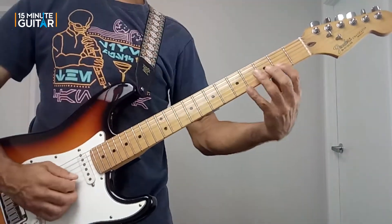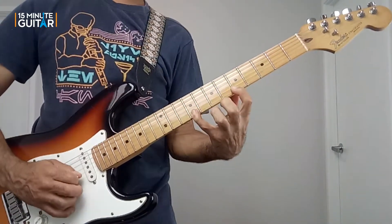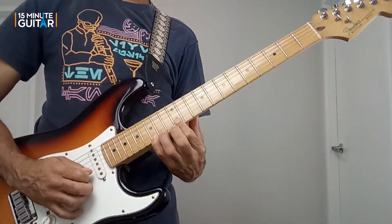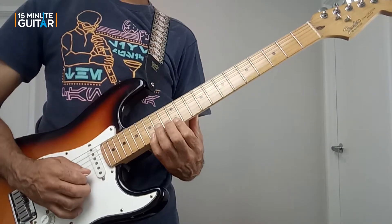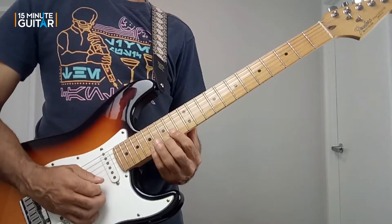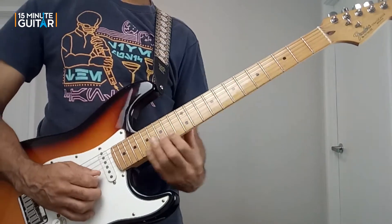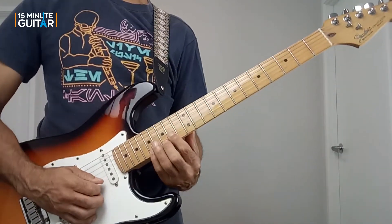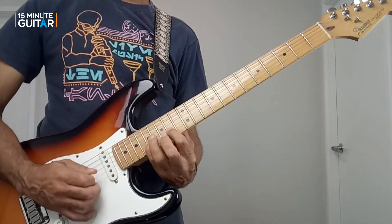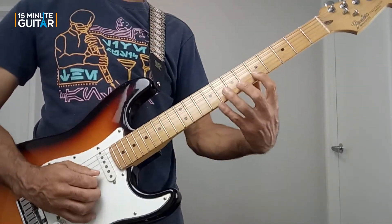There's a first phrase, a second, a third, and a fourth. Then it's the fifth one that repeats — the fifth one is a repeat of the first one, just in the higher octave. And the sixth one is a repeat of the second one we played.